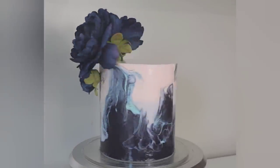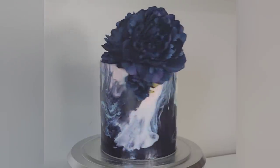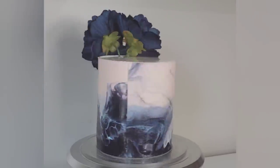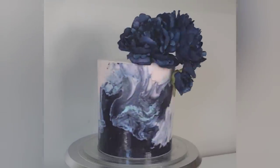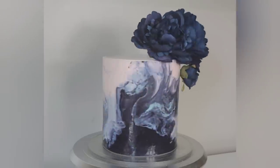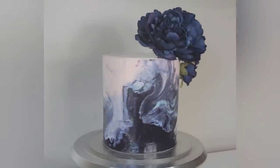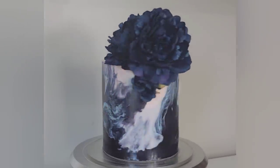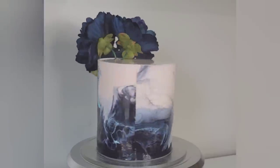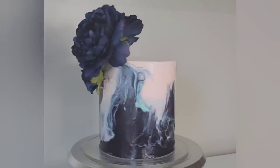Hey everybody, welcome back to Sophistic Cakes by Mary. In this tutorial I'm going to show you how I made this faux acrylic gloss cake. This actually was supposed to be one technique and it did not turn out, so I'm going to show you how to correct when things don't go your way and how you can make a mistake into something that's still beautiful. If this sounds interesting, stick around and I'll show you how I made it happen.